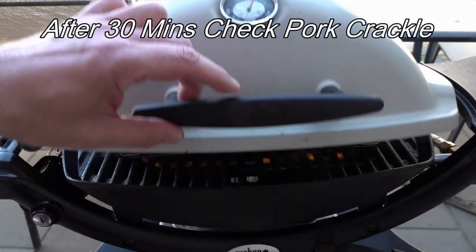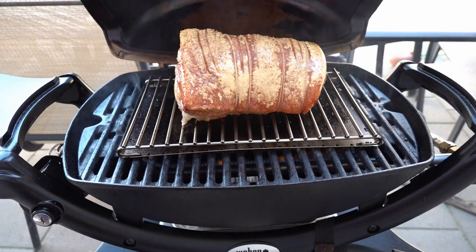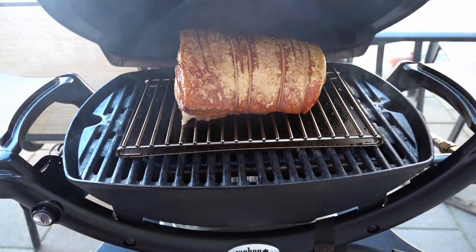We'll see if it's starting to crackle, so we'll turn that down now until the roast is done.